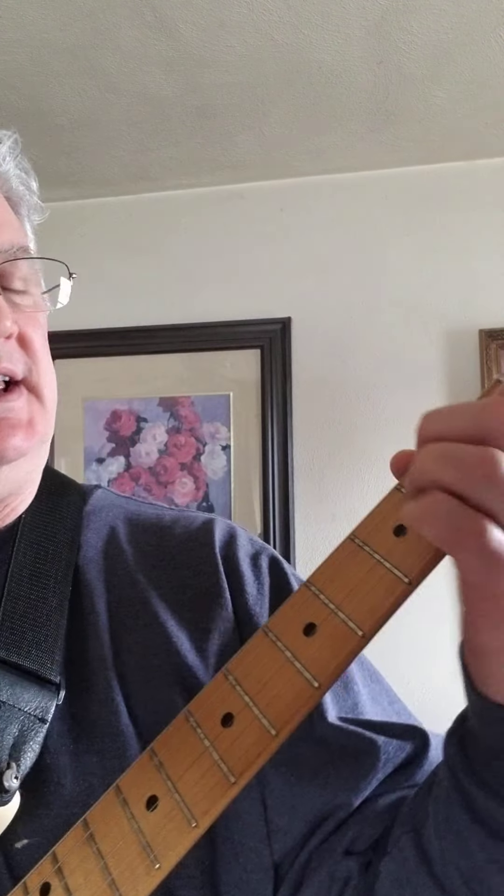Today we're learning 'Have I Told You Lately' — my band does this and I'm going to give you a jazzier version of it, based off Rod Stewart's live album. So here we go — it's in the key of E.